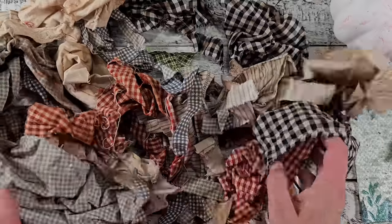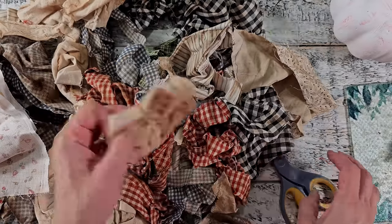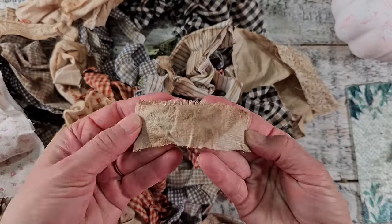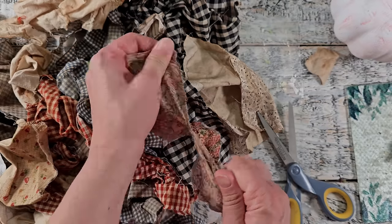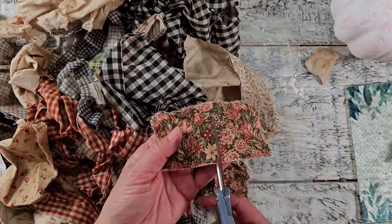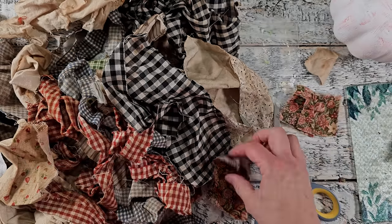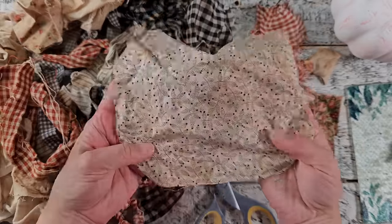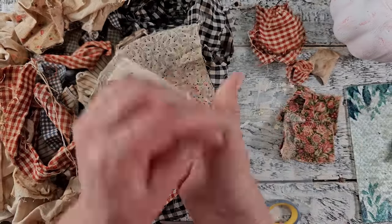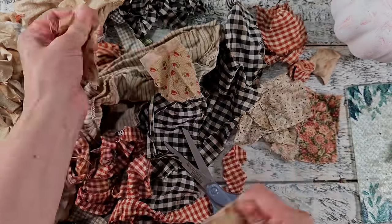Here it is all nice and dry. I'm going to be cutting up some scraps of coffee-dyed fabrics that I had — strips and pieces from other projects that I've been wanting to use up. I'm just cutting them down into more usable sizes and tearing them so they have nice frayed edges. Of course use any colors that you like. I just really like the look of coffee-dyed fabric — it has a really nice rustic country farmhouse look.